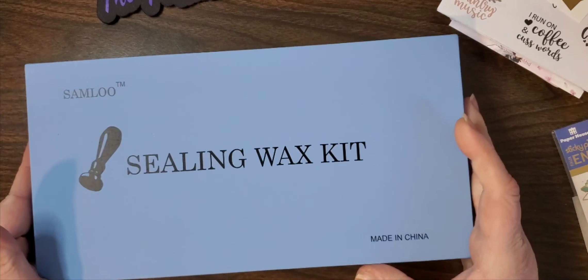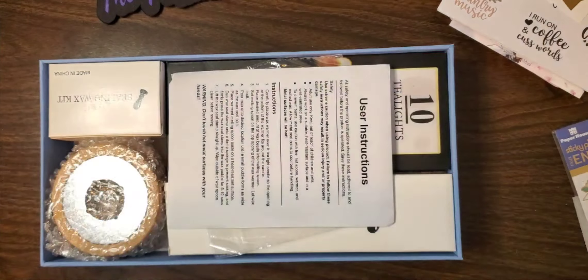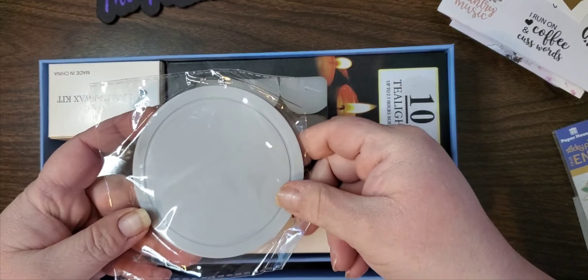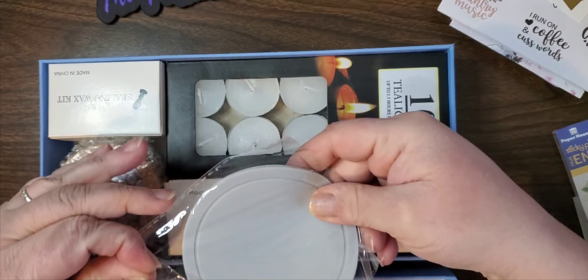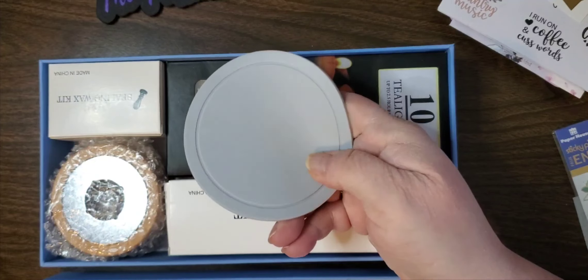Then we have this beautiful sealing wax kit that I got from Amazon. So you have your instructions. This is a silicone pad that you can pour the wax on first, which is great so I don't have to put it directly on my paper - I can put it on the pad first. So we have this nice silicone pad.